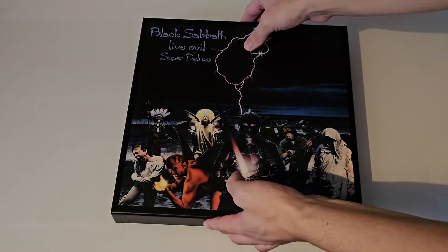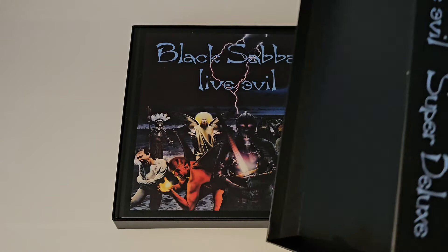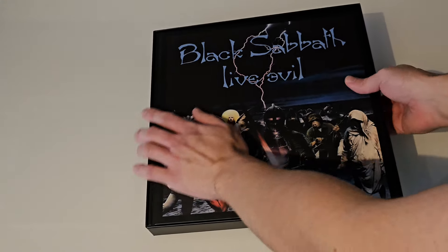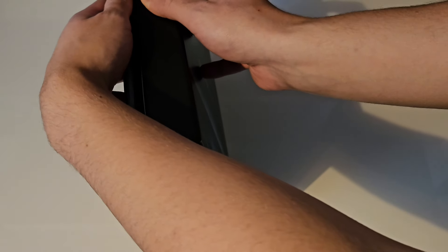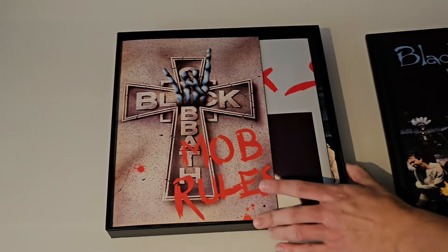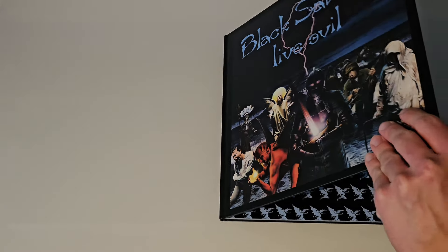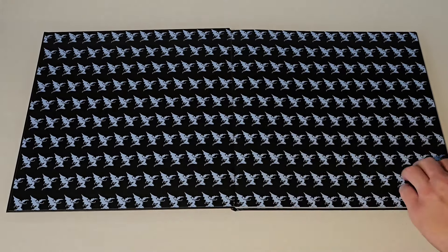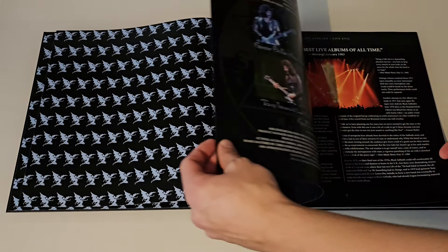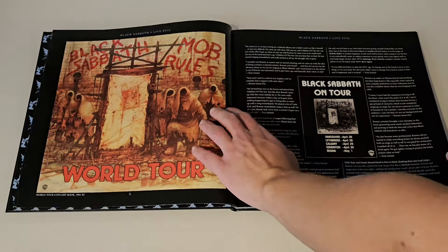Let's open up the box here. There you go. The first thing you see is the book. Now this book is very, very nice. It has a lot of essays, a lot of stories from the previous albums, and how Dio joined the band after Ozzy left in '78 or '79. He left after Never Say Die, and it explores that a bit, and then it goes into this album and the rest of the Dio era. All the pictures and everything is nice, good quality. There's a lot of writing, very interesting stories and all that.